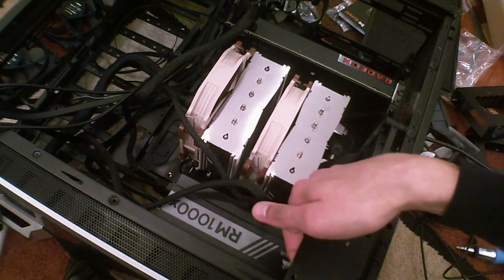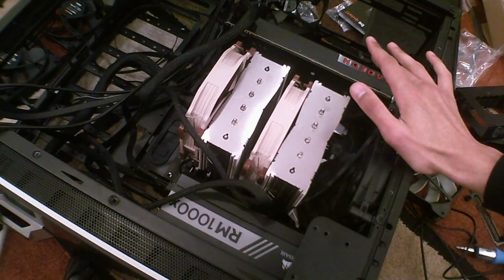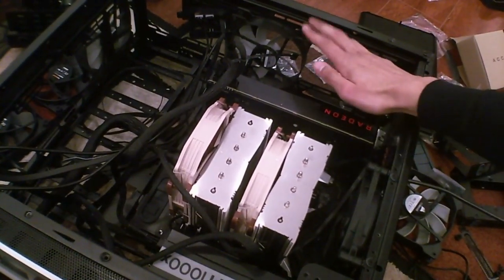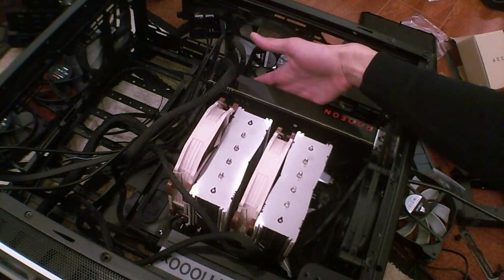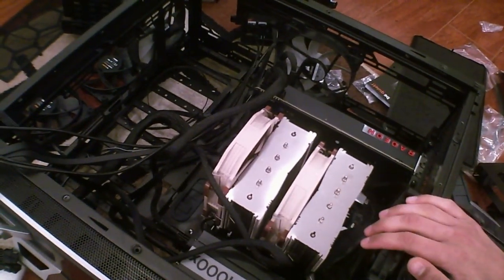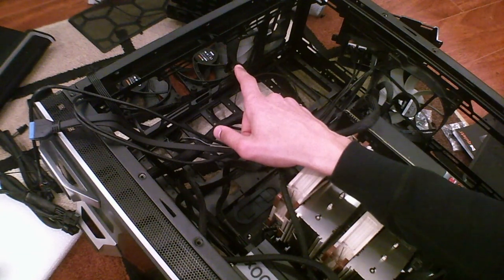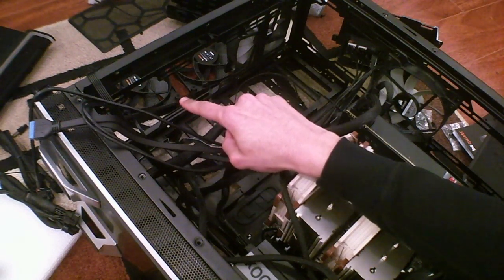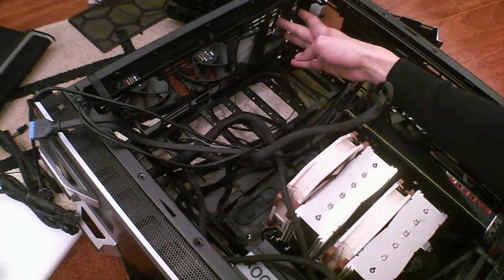I'm going to invert the power supply, flip the hard drive bay, and mount a static pressure fan on top to push air onto the blower for the Vega — which will exhaust cool air outward. I'll leave the Silent Wings 3 in the rear and front, with the two silent wings fans in the middle.